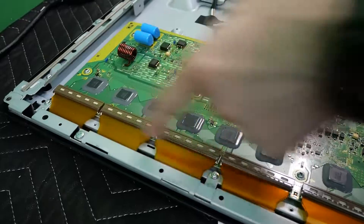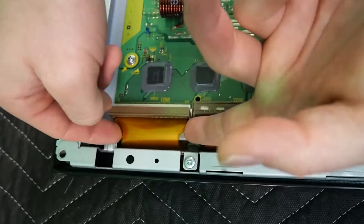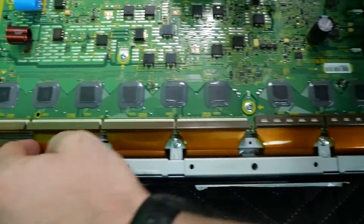The difficult ones are going to be all these ribbons. So we're going to lift up the latches and very gently wiggle this ribbon out, going back and forth until it breaks loose. And we'll do that again for the rest.